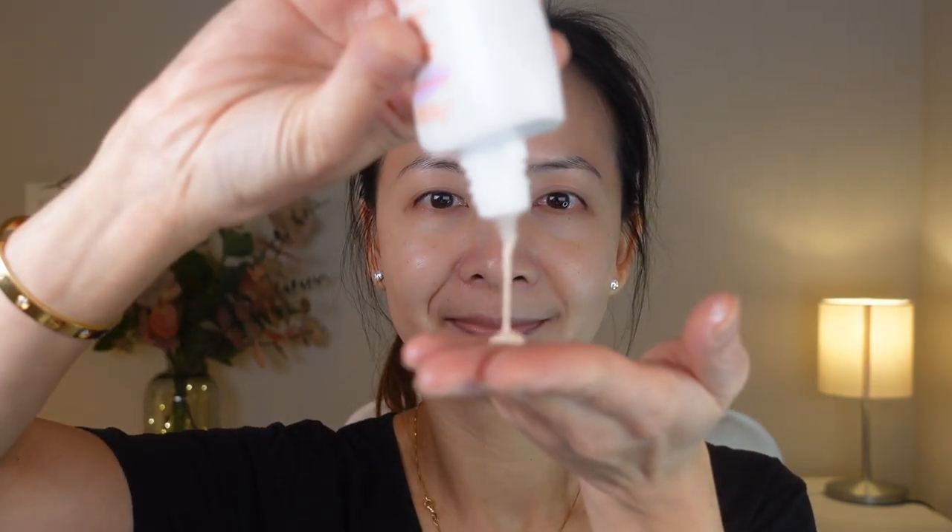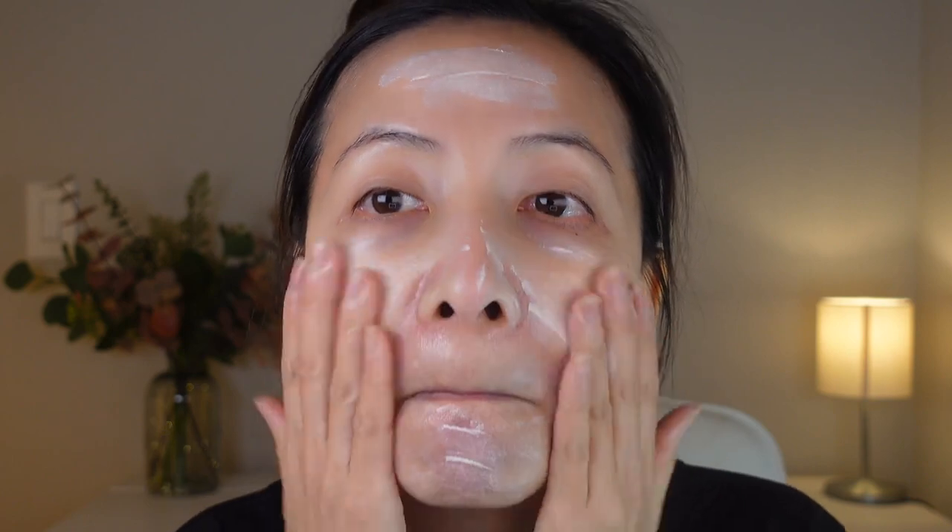I'm going to add one more layer. The formula absorbs into my skin really fast, and it blends really well. It feels very lightweight on my skin. The coverage of this sunscreen is on the lighter side, but it's definitely a perfect primer for foundations because I love this sunscreen. I know my face is going to be matte, even though it looks a bit glowy right now.